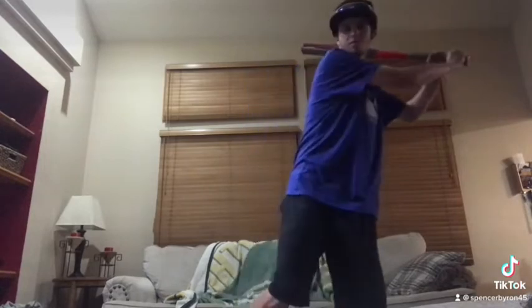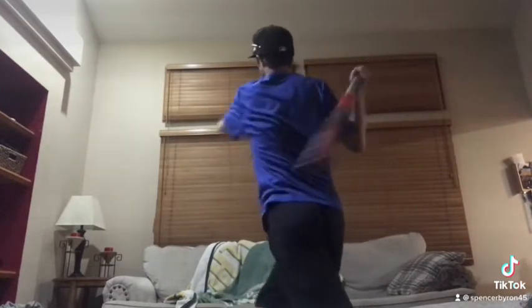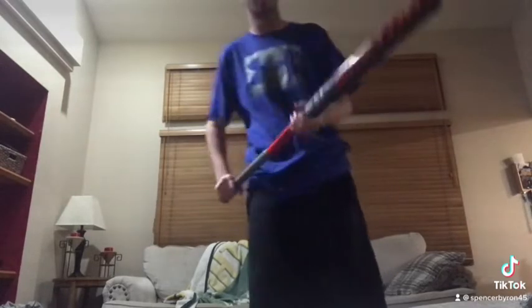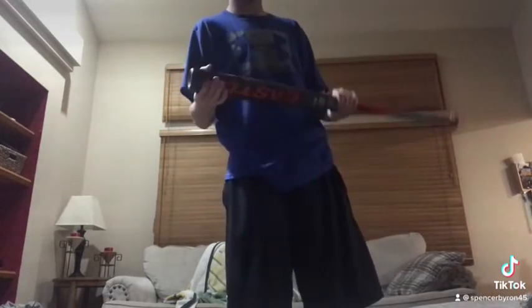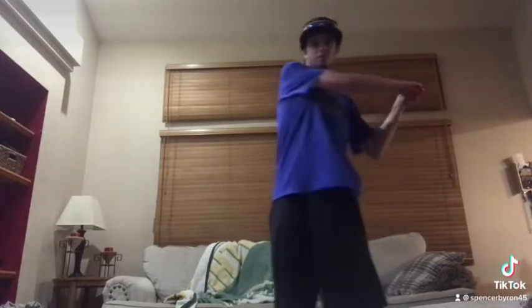I'm going to demonstrate it right here — this is the type of swing you guys should have. But if you make a swing like this, you're going to pop up every time. That's why even I do it all spring.